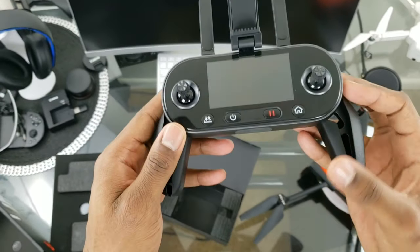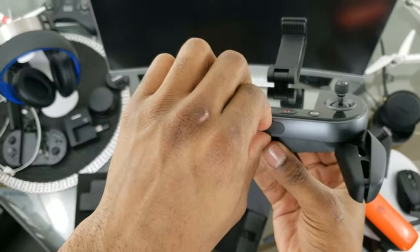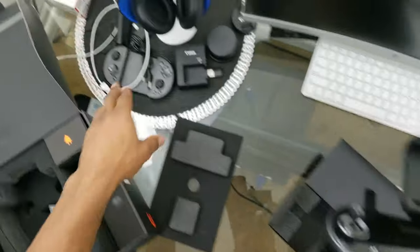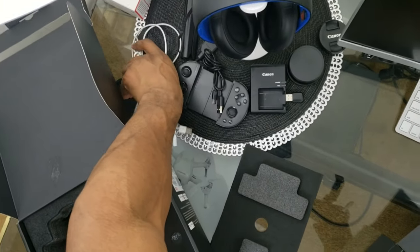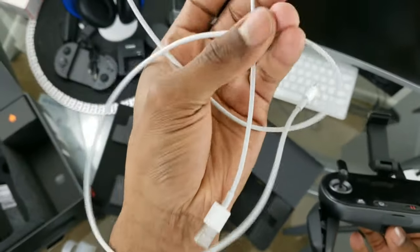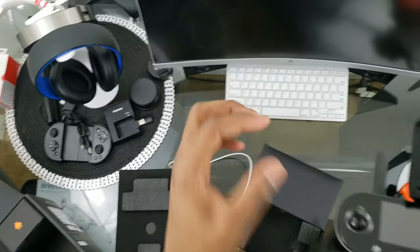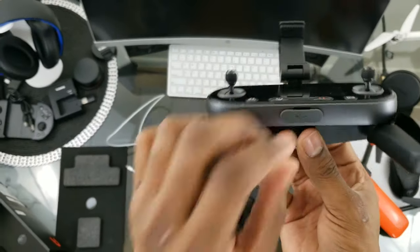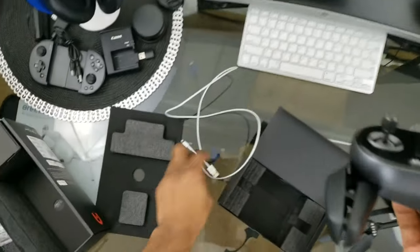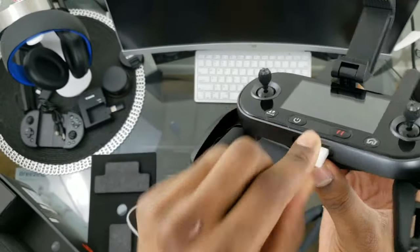Here we have our USB ports. It doesn't seem to come with a lightning cable, so you'll have to use the one that comes with your phone, which is a little annoying since it's long. When you peel back this rubber tab, you have your big USB port which I'm assuming is for iOS — we'll be trying that out today with the iPhone 10s Max.